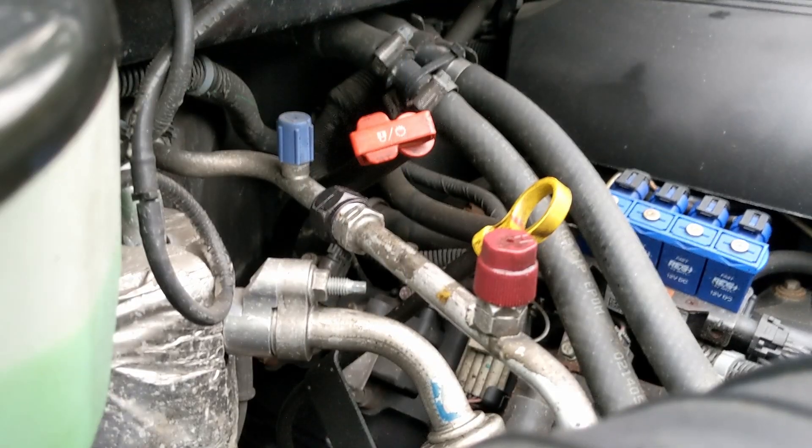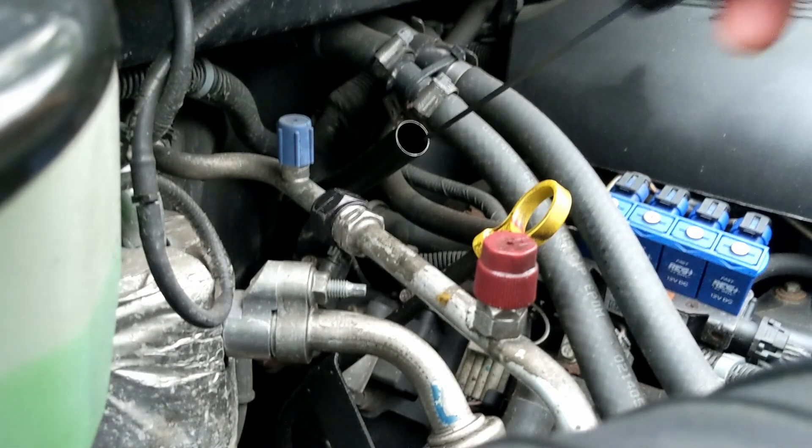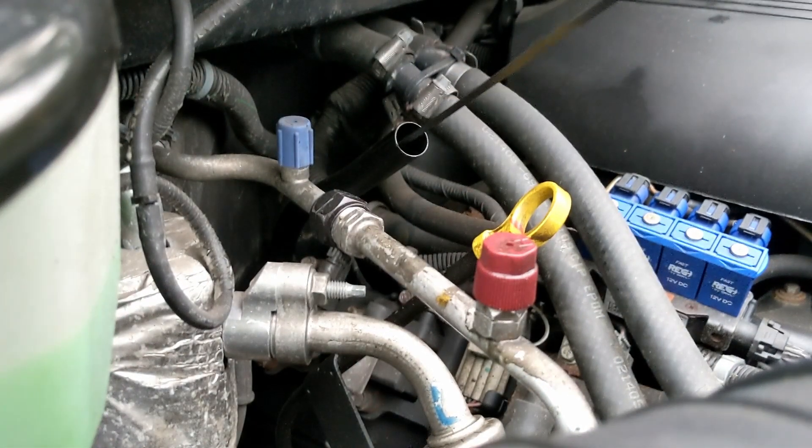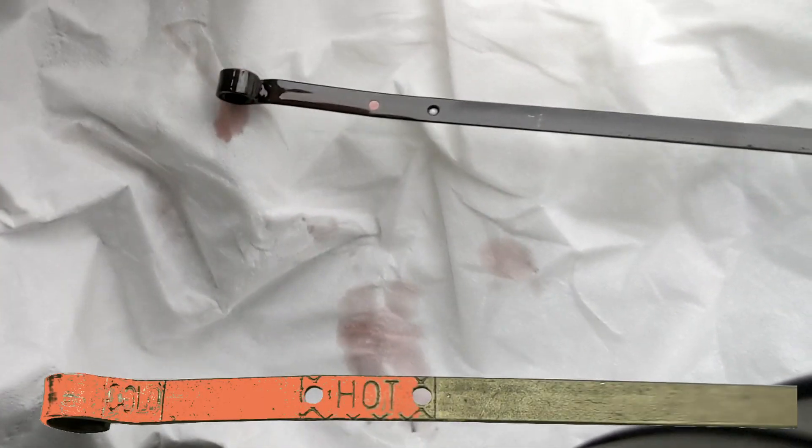Before we do any changes, I'm going to check the fluid with the engine hot. The level is just at the second hole, and you can see it's a very pinkish-looking color, which is good.